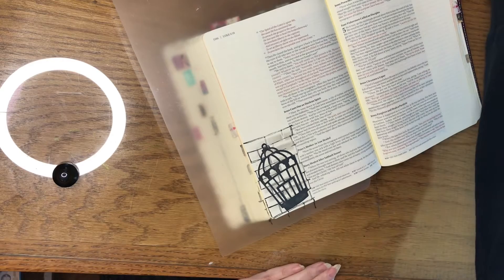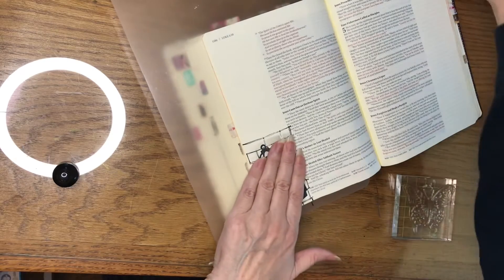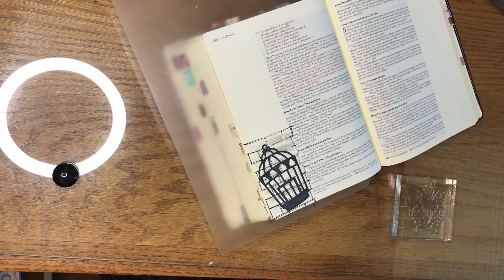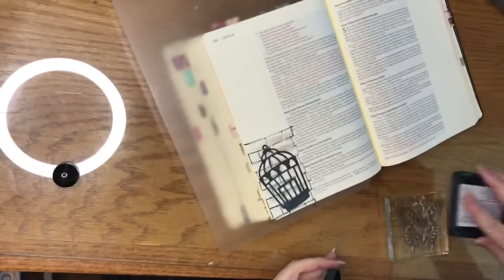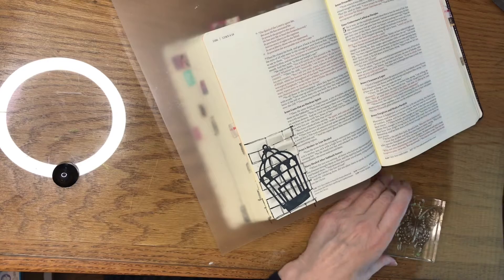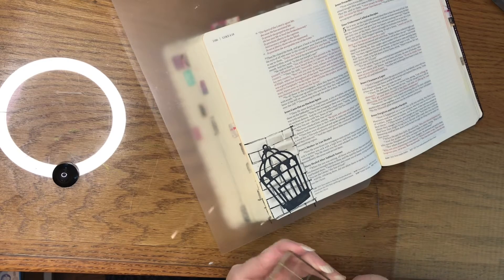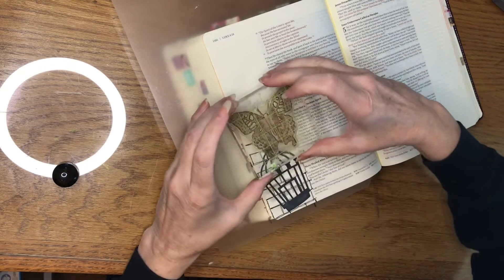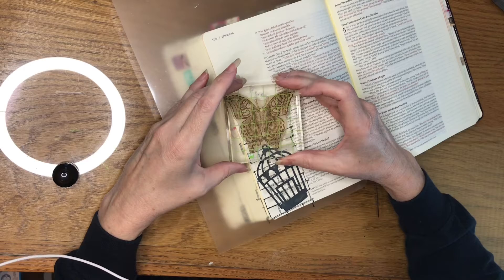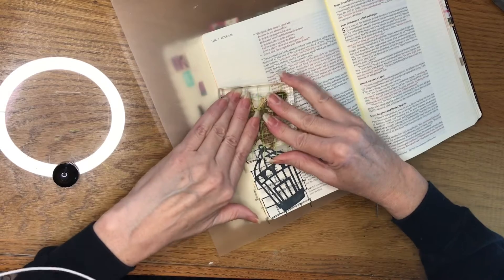Next I'm going to stamp a big butterfly that has been set free out of that cage. On this butterfly I do not want the antennae, so I'm just going to wipe those off. And I do want to overlap just a little bit here, because my top things are going to take up quite a bit of room up there.